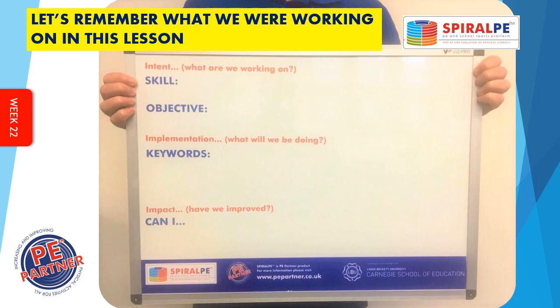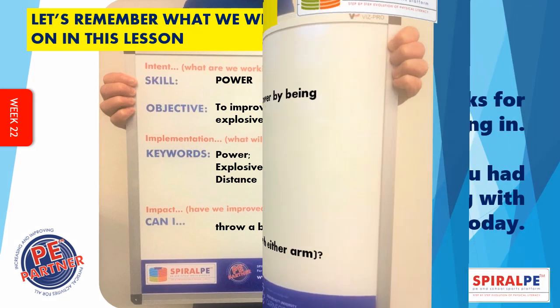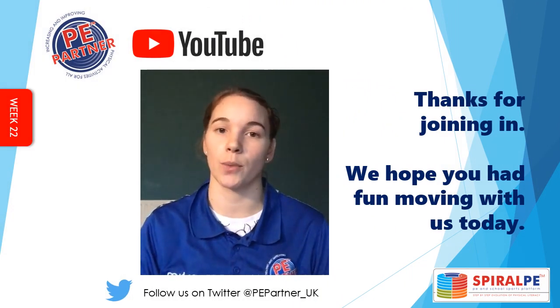Let's remember what we were working on in this lesson. The skill was power. The learning objective was to improve your throwing power by being explosive. The key words were power, explosive, distance. And the can I question was: can you throw a ball at least 15 metres with either arm? See if you can get out to a park or a field to practise. We hope you enjoyed your PE lesson — you can try the activities again throughout the week. Stay safe.